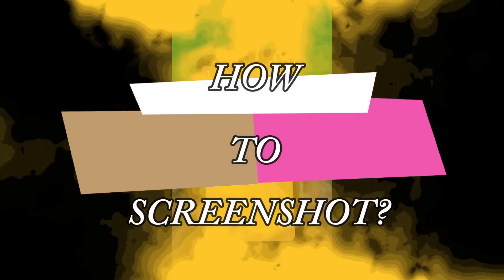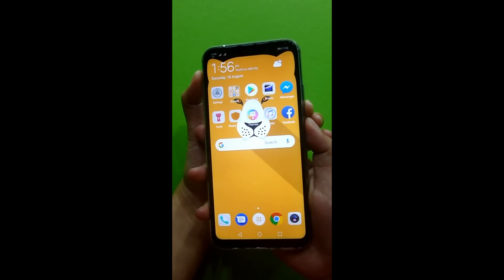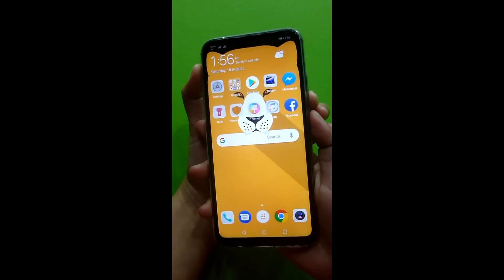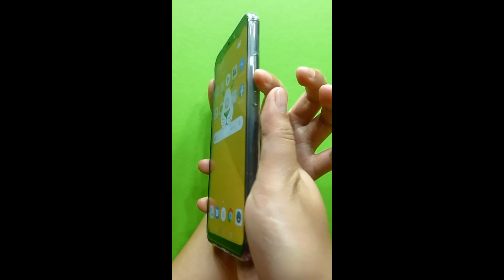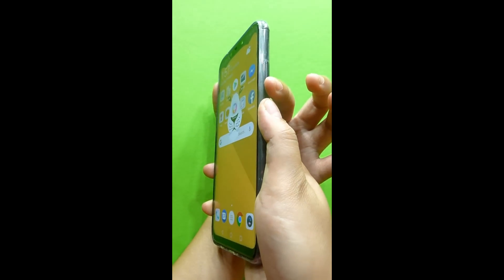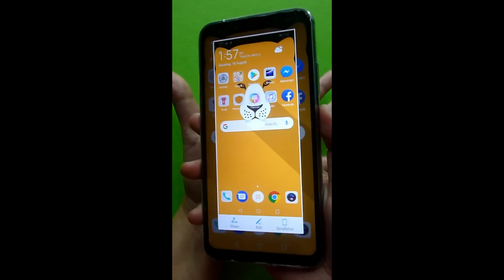How to screenshot your Huawei Nova 3i device — it's just very quick and simple. You need to click on the lower volume button of your device plus the power button together, click it and you'll have your screenshot.